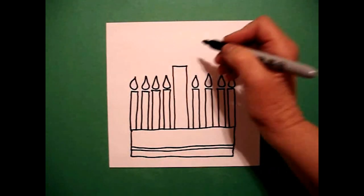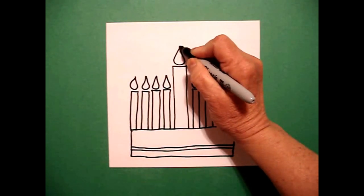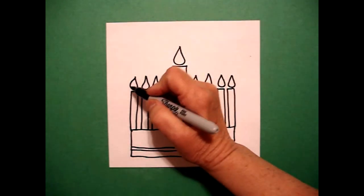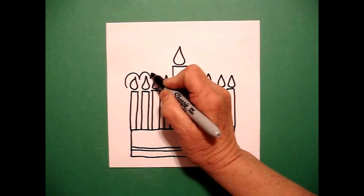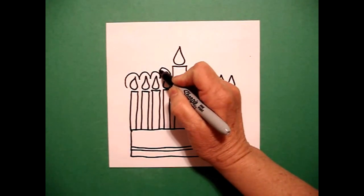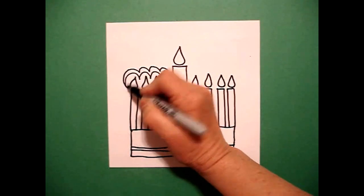Now we're ready to do the big candle. Big curve line down, up, connect. Now I want it to look as if my candles were glowing. So I go curve line up, down, up, down. And I come back, curve line, curve line, curve line, connect.